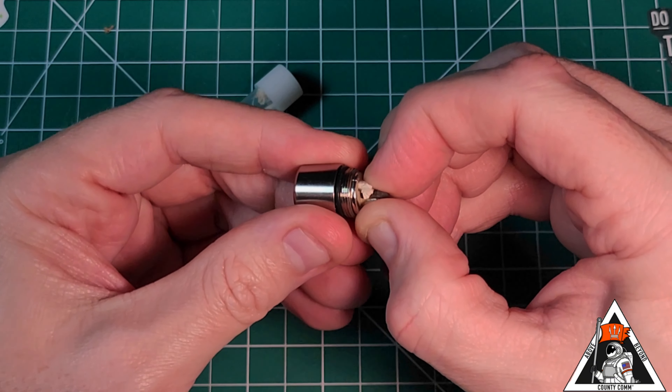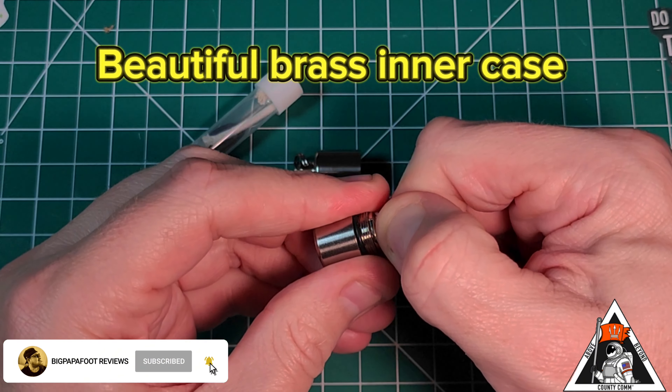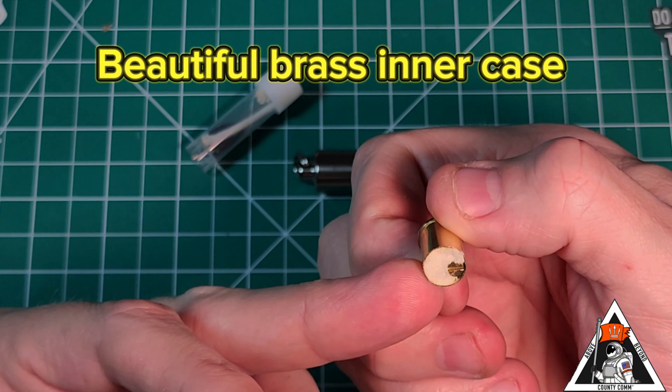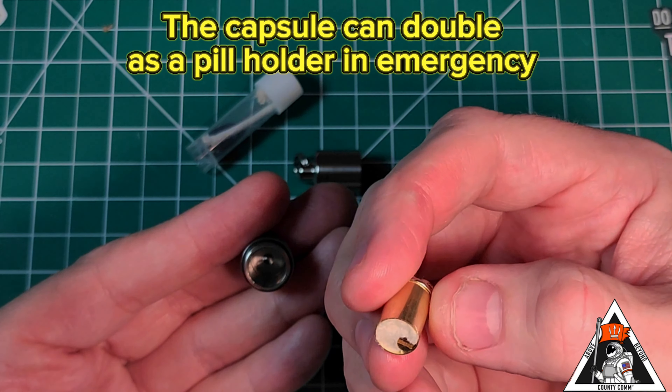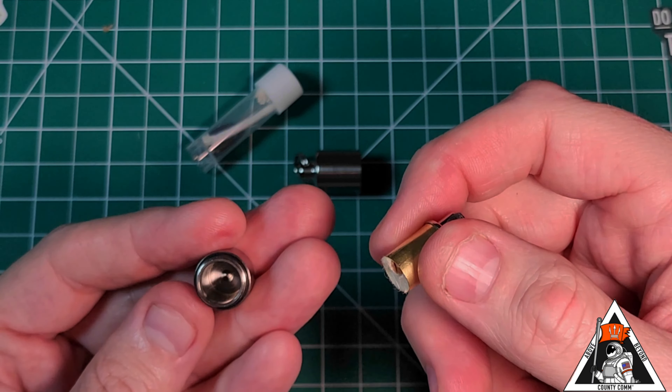I'm extremely interested to see what the inner workings are. I've carried many Zippos throughout my life — very cool. There is the screw right there, so you're able to change out your flints, and again, nice, beautiful titanium bottom there.